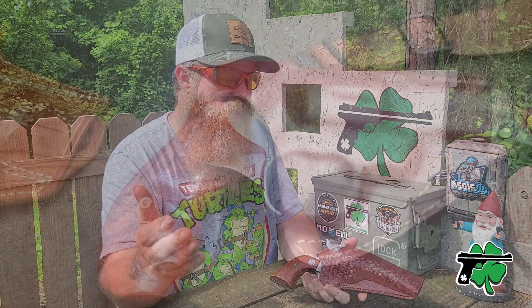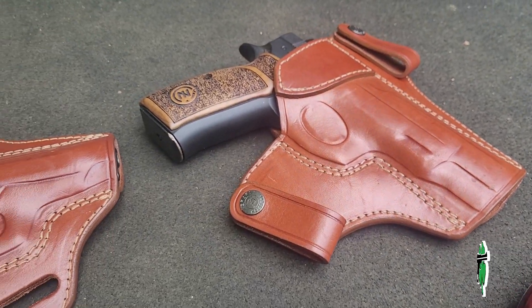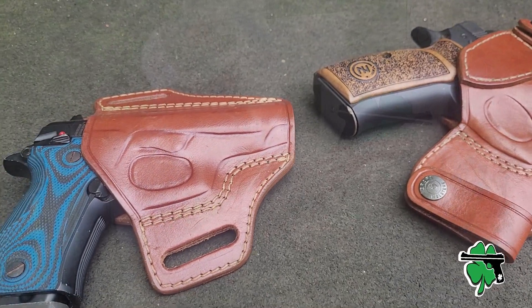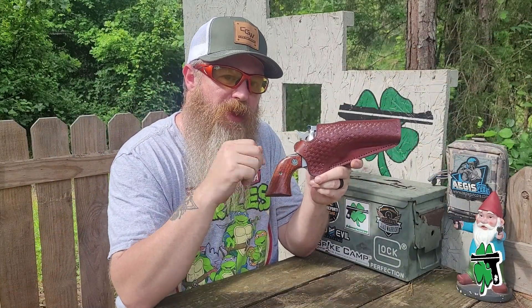I already own several leather holsters from Craft Holsters, but today I'm going to talk about this old school basket weave style holster for my Ruger Blackhawk. So let's go.